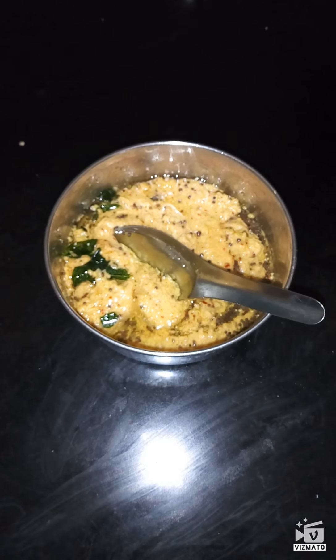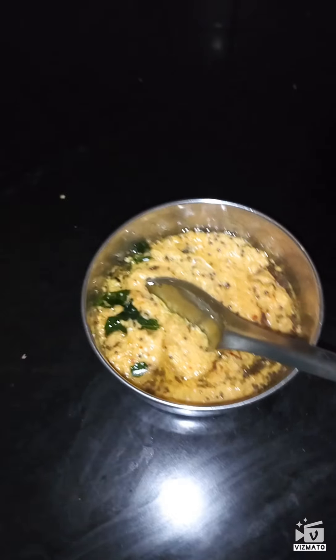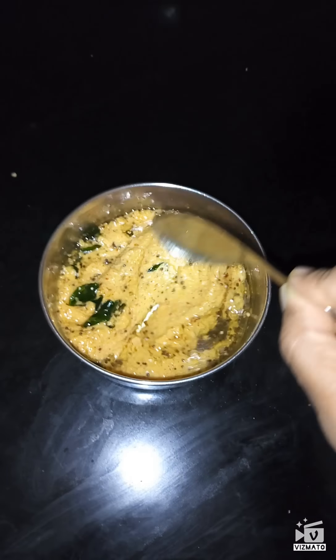Now I have prepared the chutney. I added the tempering and the salt, and now the chutney is ready to eat. Now I am moving on to the thalipat.